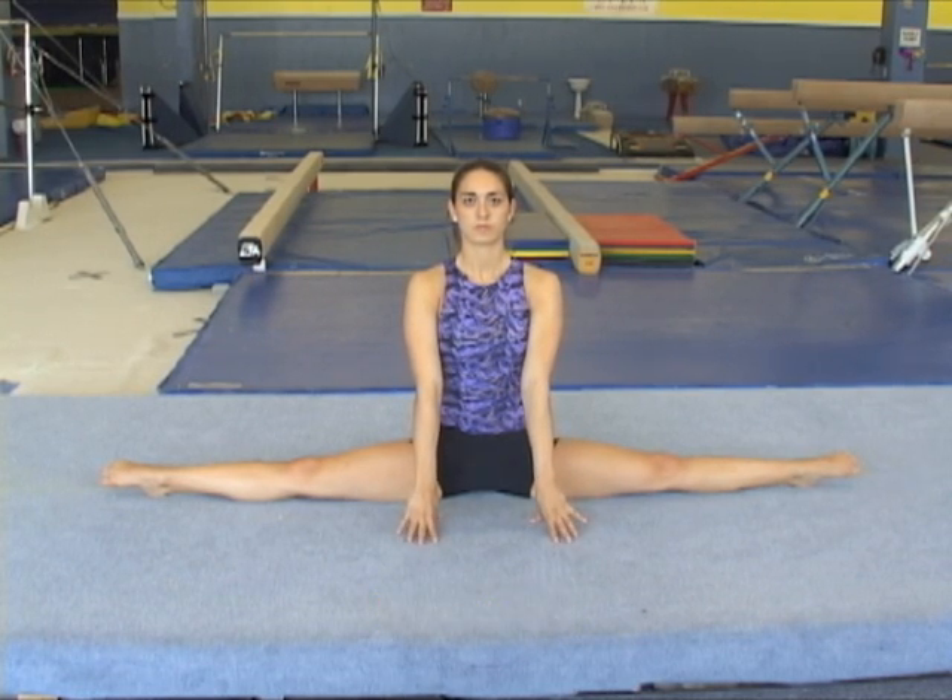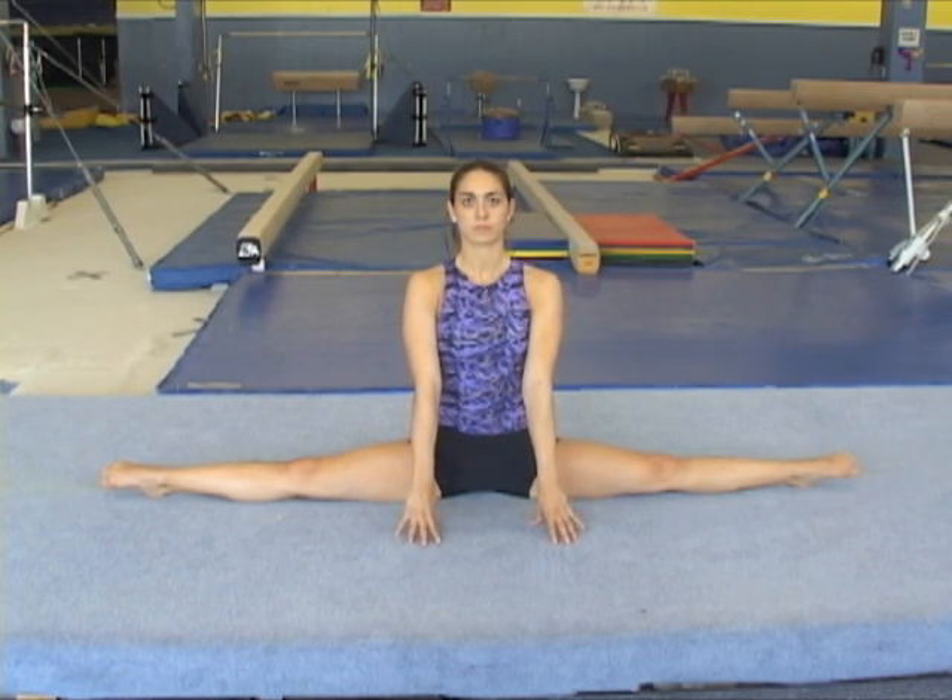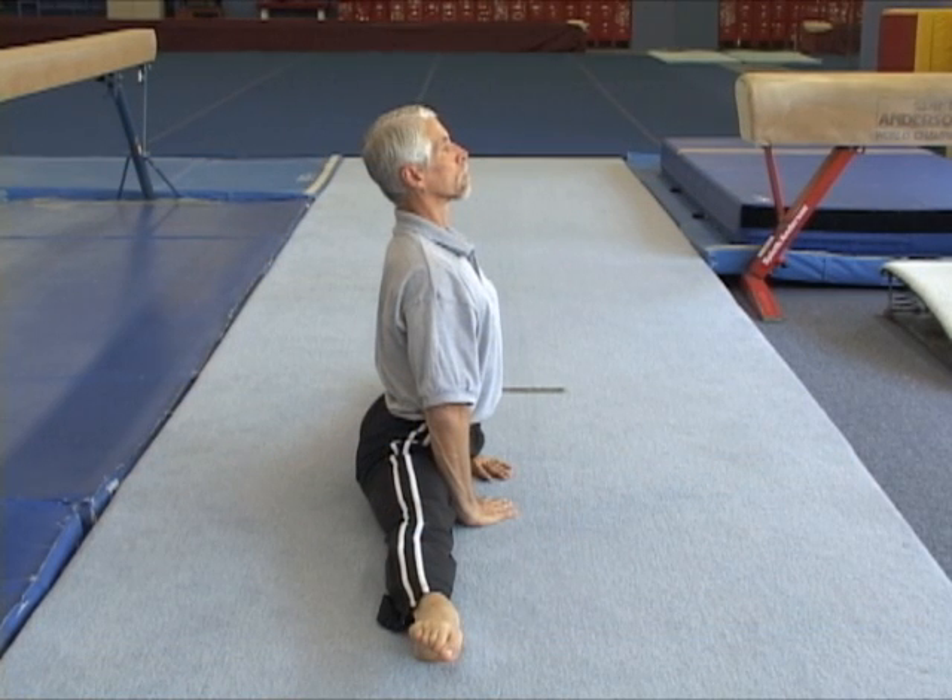The middle split training helps to develop the wide open legs position, very useful during straddle jumps, side leaps, and pommel horse flares.